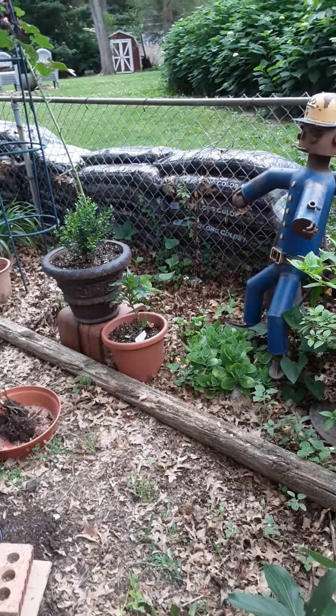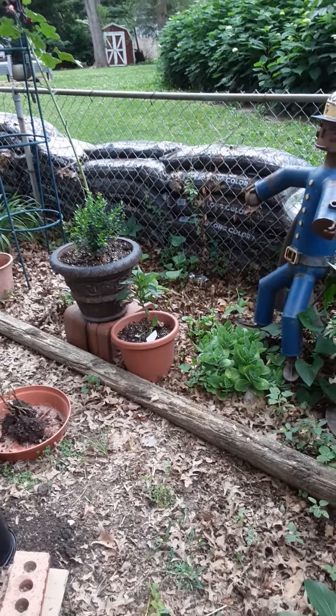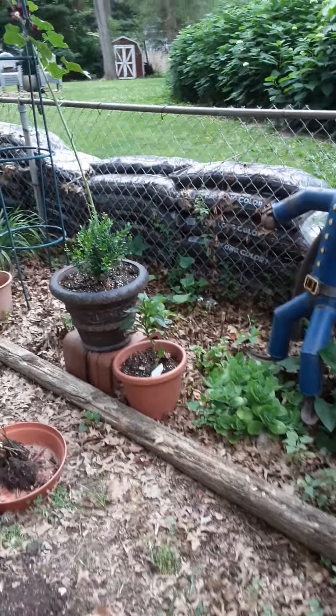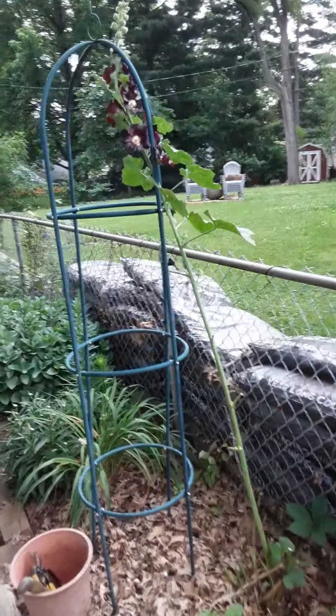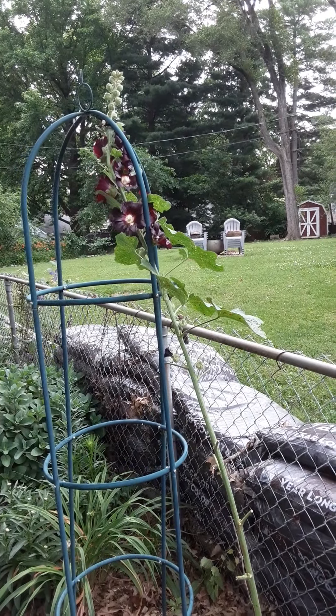I had a bunch of hollyhocks here, but they got bugs on them real bad, so I cut them down. I saved this one stalk to go to seed. You can see it's a black hollyhock.